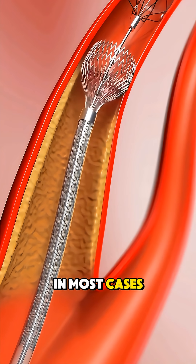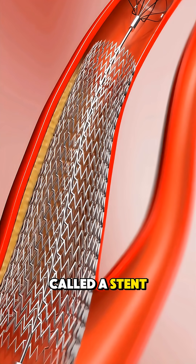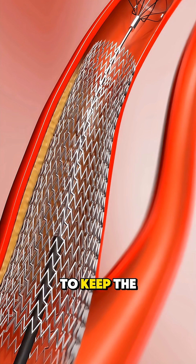In most cases, a tiny metal mesh tube called a stent is placed at the same time. The stent expands with the balloon and stays behind to keep the artery open.